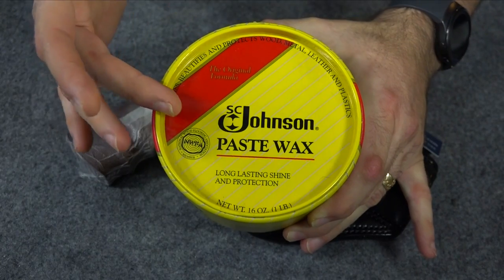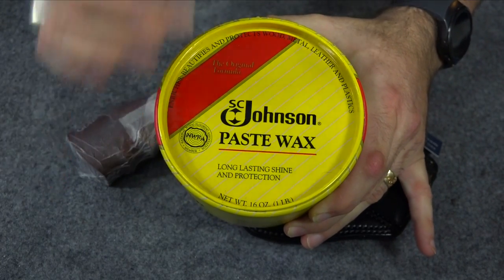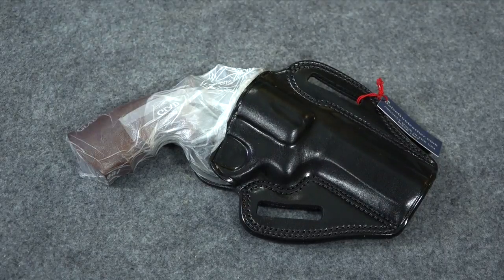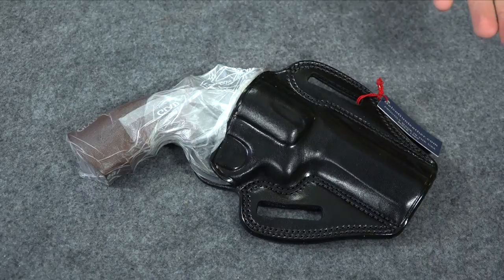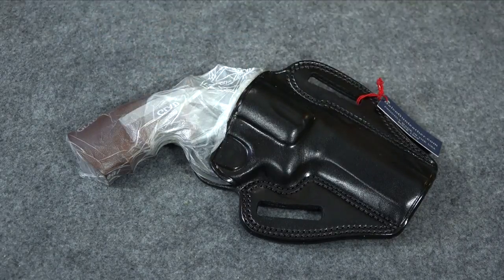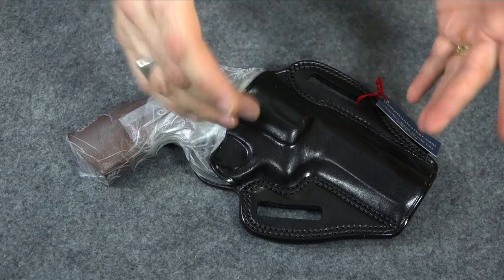So there you have it. All you need is a good wax like Johnson's Paste Wax and some saran wrap, and in a couple of days' time you can take a mass-produced holster you got in the mail and break it in properly so that whenever you go to use it, it'll function as if it was a high-quality custom holster.